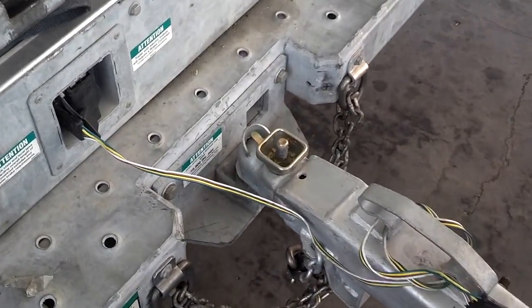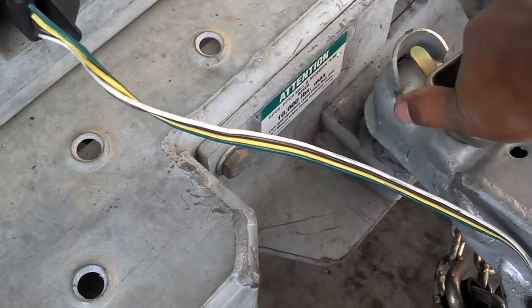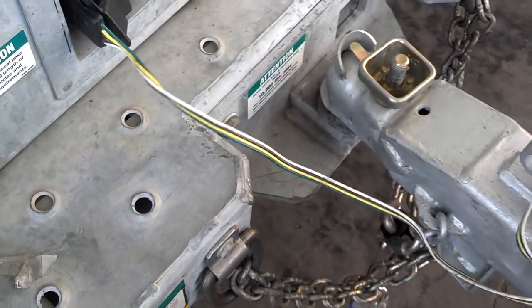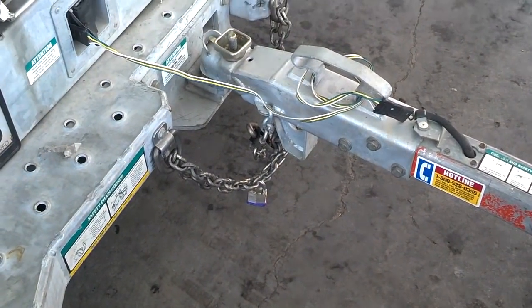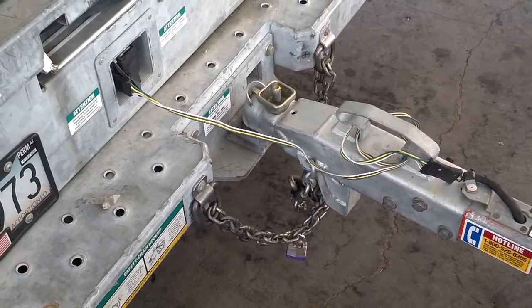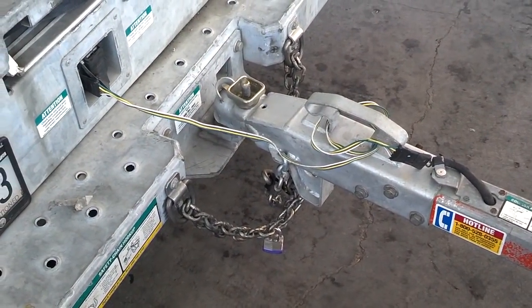Another good thing to do on your stops is to make sure your ball hitch is still tight. Don't do like I did — I drove off and forgot to hook up the light cable. I figured it out at my second stop. You want to plug that in and make sure your trailer lights are working.